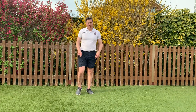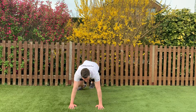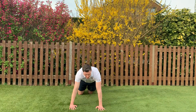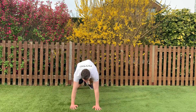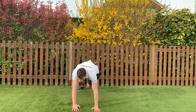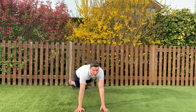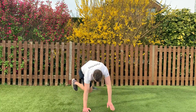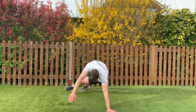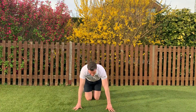We're back in press up position — we're going to do those kick-throughs. Just to demonstrate: press up position, one hand off, leg comes through, one hand off, leg comes through. 3, 2, 1, here we go. Big kick if you can. Halfway. That's ten. 3, 2, 1 — good, well done.